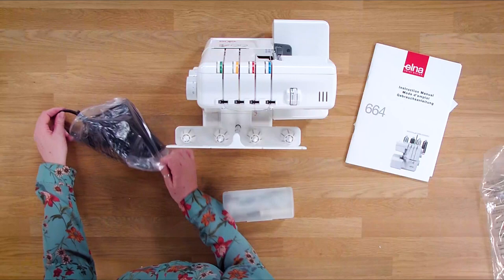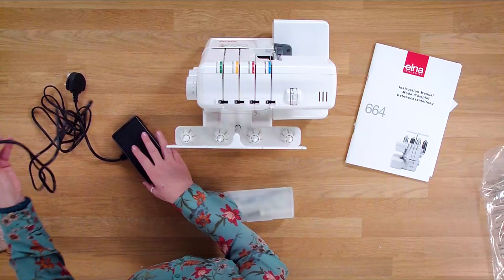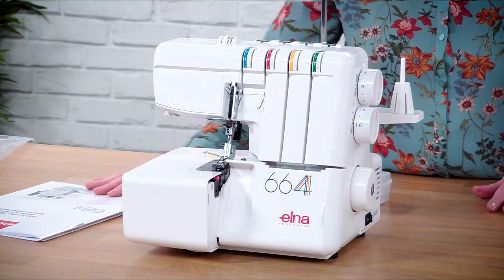You've also got the foot control which comes with it. On these it's a joined unit - if you've got the same machine you're probably used to having a separate foot pedal and power lead, but this is a joined one so it just slides in on the side ready to use. We'll look at that again later.